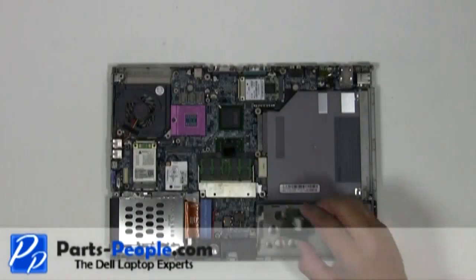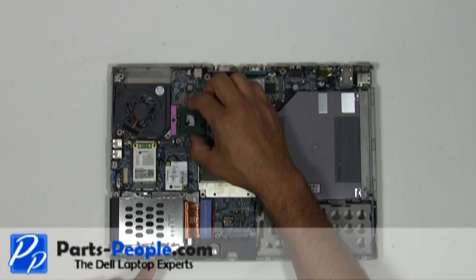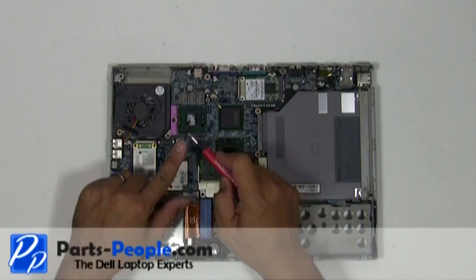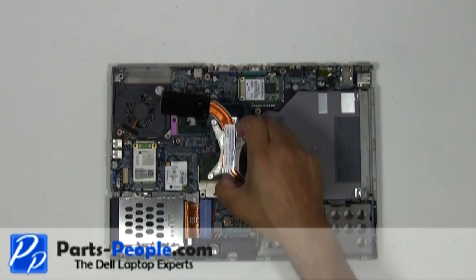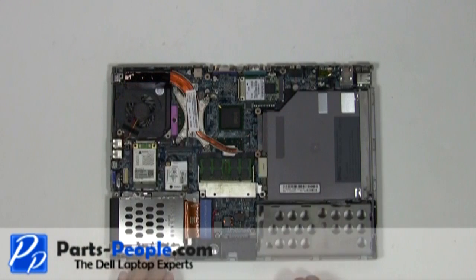To replace the CPU, ensure that the CPU pin is aligned with the CPU pins on the slot. Place the CPU into the processor slot. Lock it down by turning the locking screw clockwise. Replace the heatsink and tighten down the screws in the numeric order shown on the heatsink.